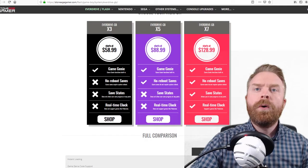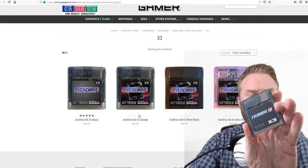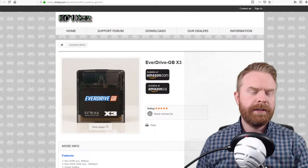These are available on places like Amazon or at Stone Age Gamer. Stone Age Gamer lets you customize these a little bit. With the X3 you have the base option, which looks a little different than mine — mine is the Krix version. There's also the smoke color, the pitch black, and the really cool ultraviolet.